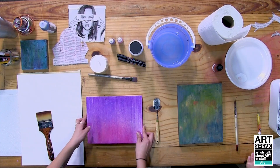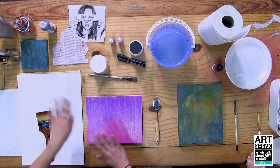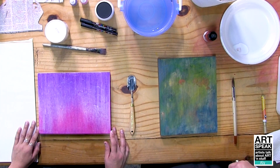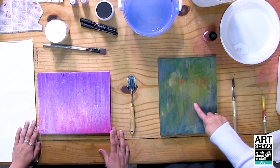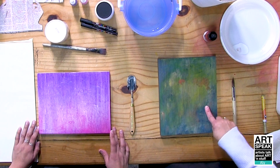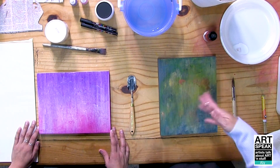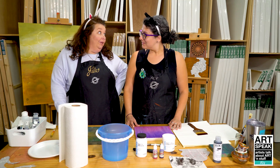Allie doesn't actually cover everything with gel — she keeps areas open so the next layer penetrates into the wood and builds up. Julie did this somewhat instinctually because she was using heavy gel with a wet brush and didn't want it to read the same all over. She noticed even rubbing it off left too much, so there are pretty good-sized areas with no gel at all.